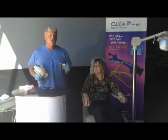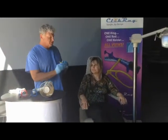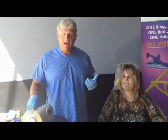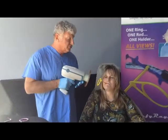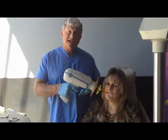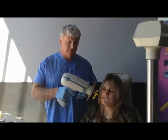First off, let's show you a traditional system to take a posterior picture. The sensor is placed in the patient's mouth. When the patient bites down and we're going to use this handheld x-ray unit, we can only get it as close in as the length of the rod allows. The rod is closing in and clashing with this.